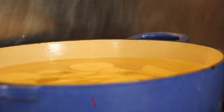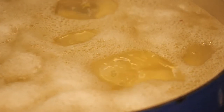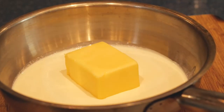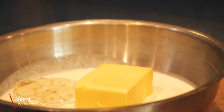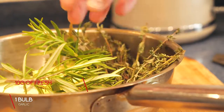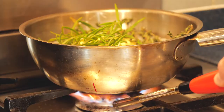Bring the potatoes up to a boil and cook until fully cooked. In the meantime, make the cream and butter mix: 300 milliliters double cream, 125 grams of unsalted butter or olive oil, one bulb of garlic, 10 grams of fresh thyme, and 10 grams of fresh rosemary. Add all of that into a pan.